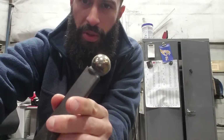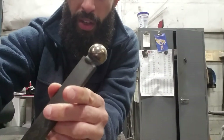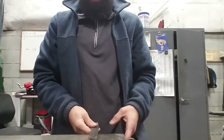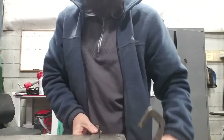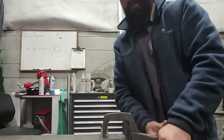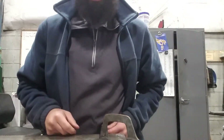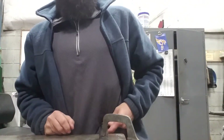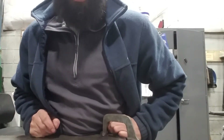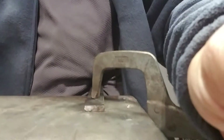When my psoas muscle is really tight, I come into work and I plant this to the table like so. My left side is normally tighter than my right side, so I'll just dig in a little bit — slowly dig in right here.